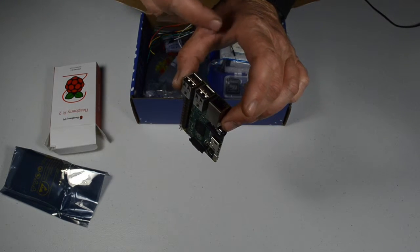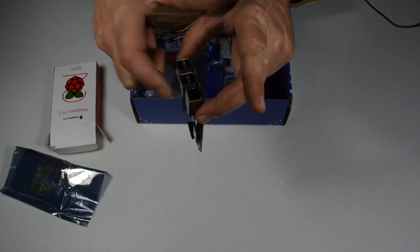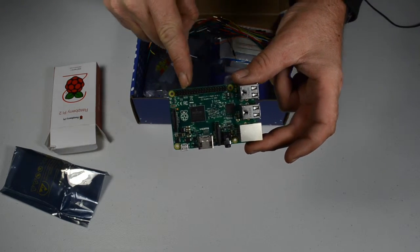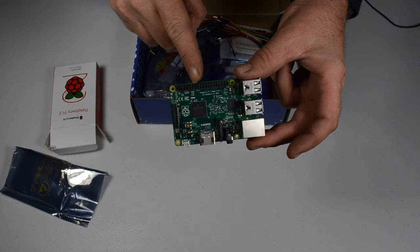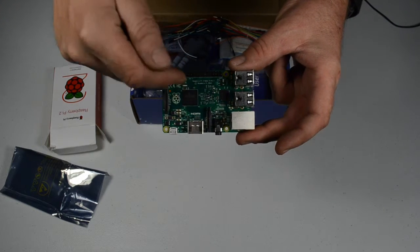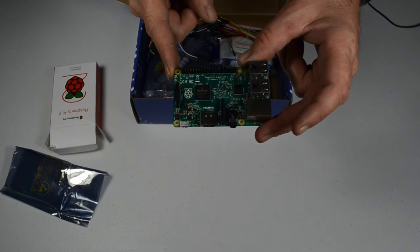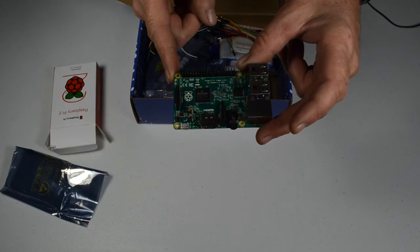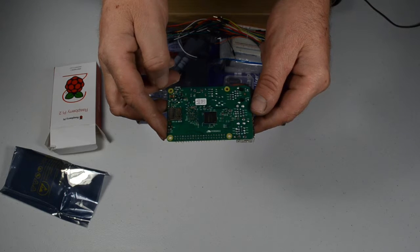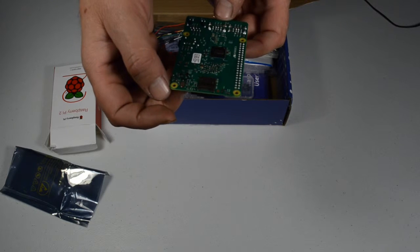It comes with four USB ports — these are USB 2 ports, not USB 3. Comes with an Ethernet socket. Your general purpose input-output pins run right along one edge. These are what you will be connecting to your breadboard through a breakout card. Right in the center is the heart of the entire unit — that is the ARM processor, ARM V7A. On the underside, there's a chip in the middle; that is your memory. And on this end, you have your micro SD card slot.